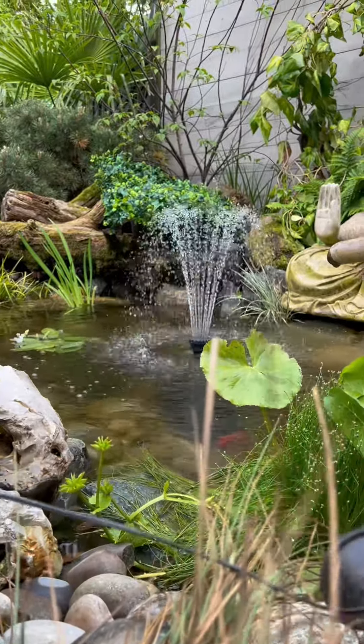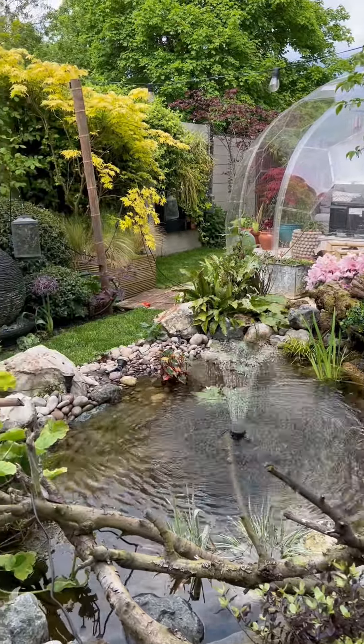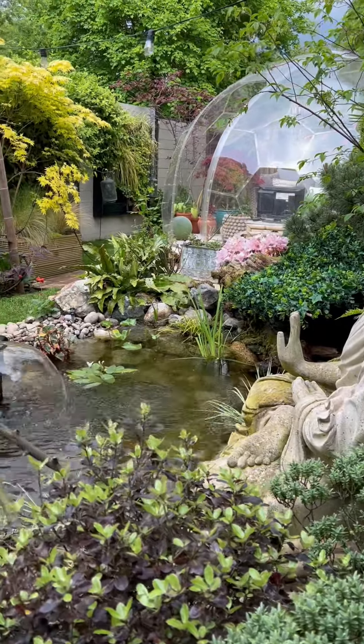This is the next nozzle — I like this one because it's just very small and pretty. I think this one is a better spray for my size pond, but it's nice to have the option if you want to go bigger. And finally, I think this one is definitely my favourite. It's a bell shape and it completely matches the geodome.